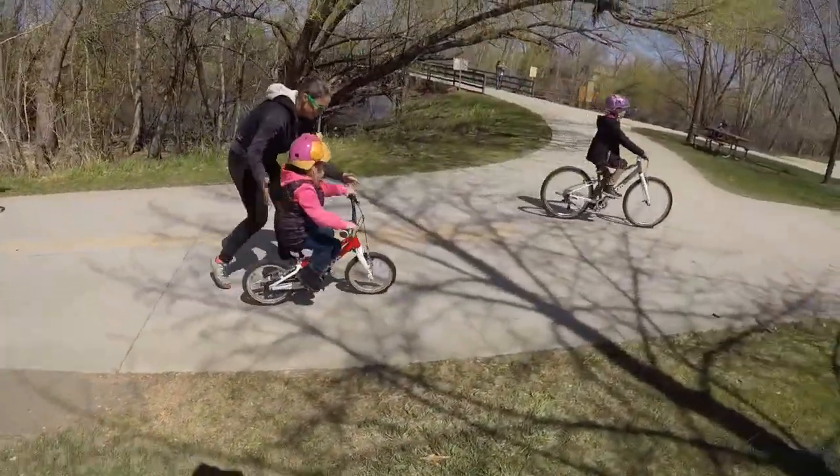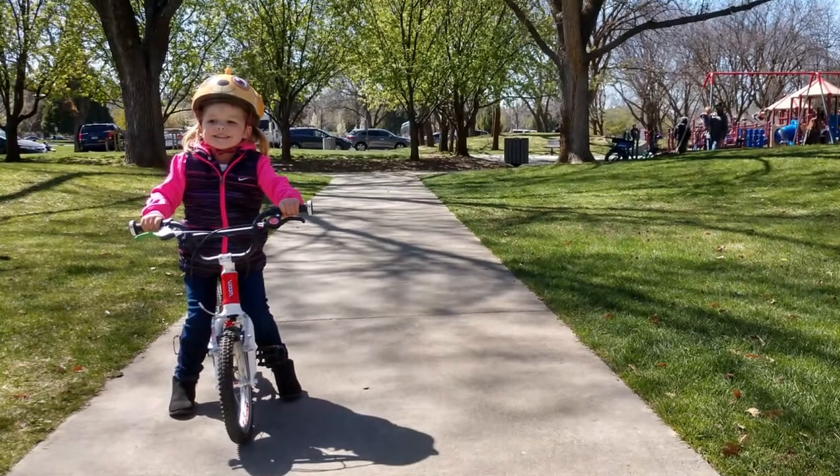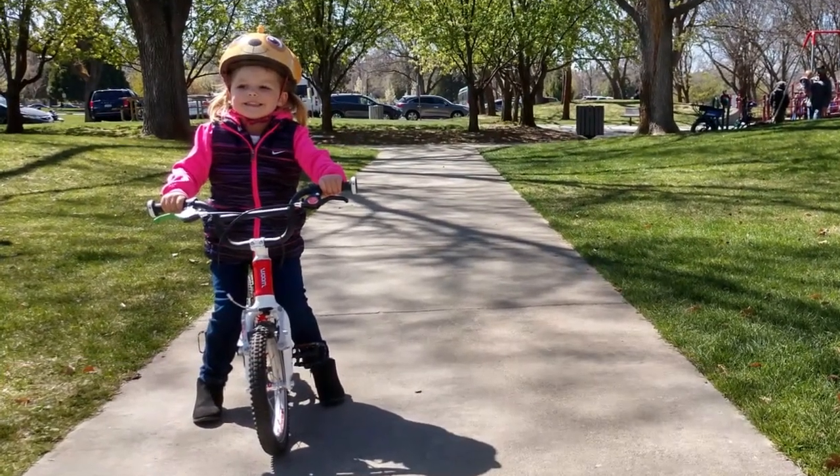It makes the transition from a balance bike to a pedal bike painless and exciting, and helps little ones turn into happy, confident riders.